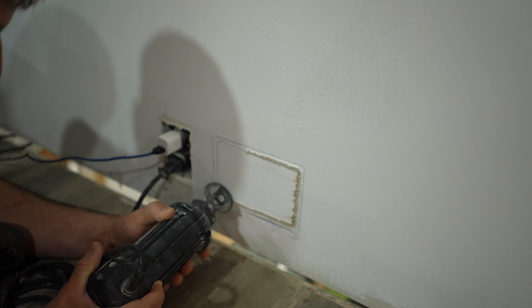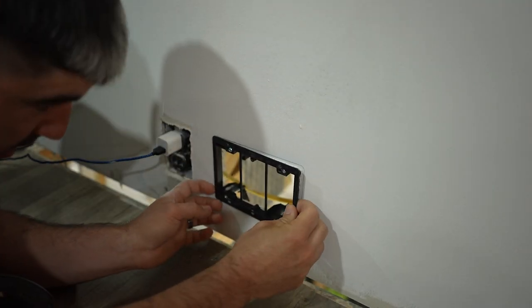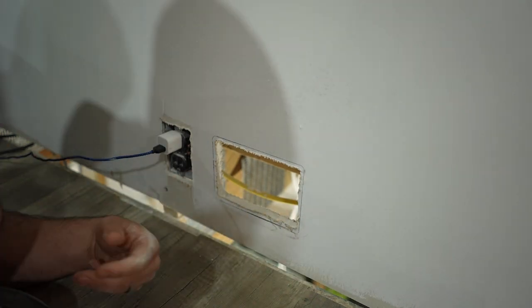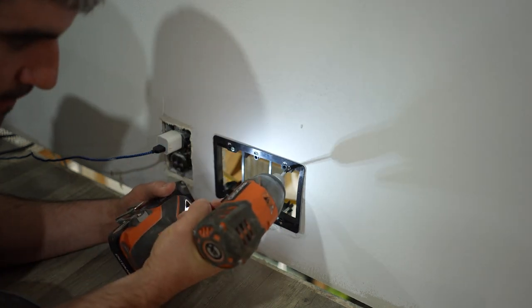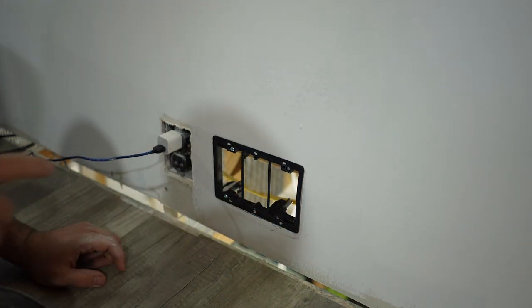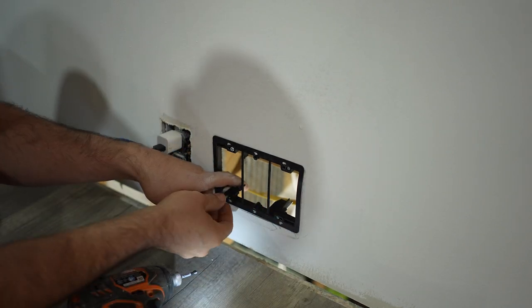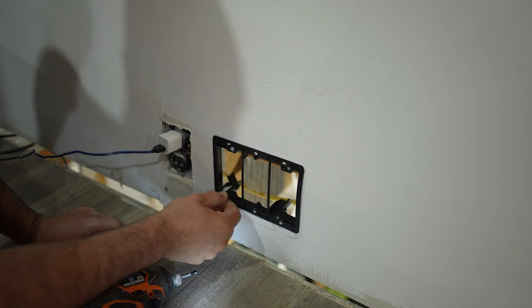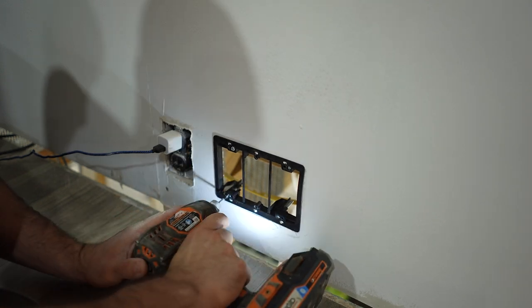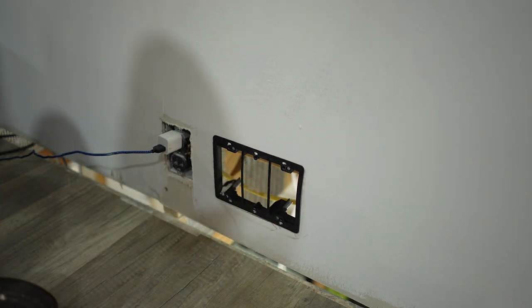Once you're all set, cut out your hole and check your fitment. I've got a bit in this corner, so I'll use the blade on my box cutter to trim just a bit so that it fits perfectly. Once you're nice and snug, screw in the screws and the arms will flip up — your bracket will be nice and secure. Since this is an attic-type space and the back is lit, you can actually see what's happening as I screw. The arm spins, grabs the back of the drywall, and pulls it in snug.